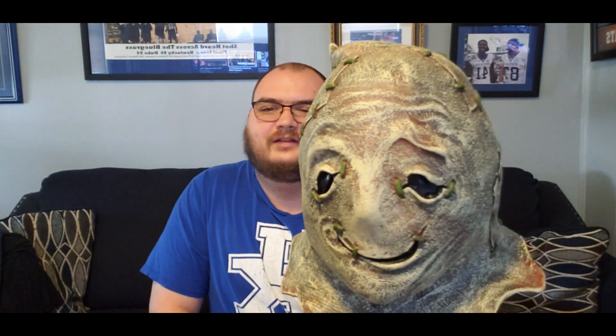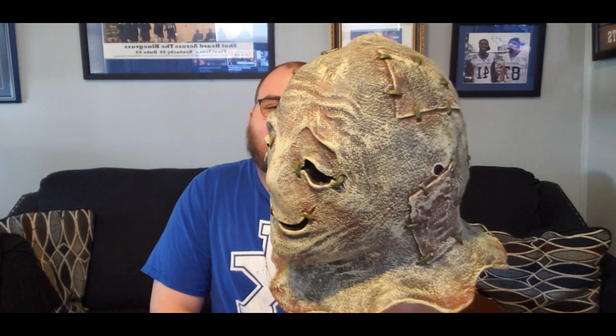Let's get back to why we're here, and that is the Ghost Glow. Let me tell you, this thing is absolutely flawless. The paint job on it is perfect. I don't see anything wrong with this mask at all. If you had an original Ghost Glow sitting here next to this one, you honestly wouldn't be able to tell the difference.